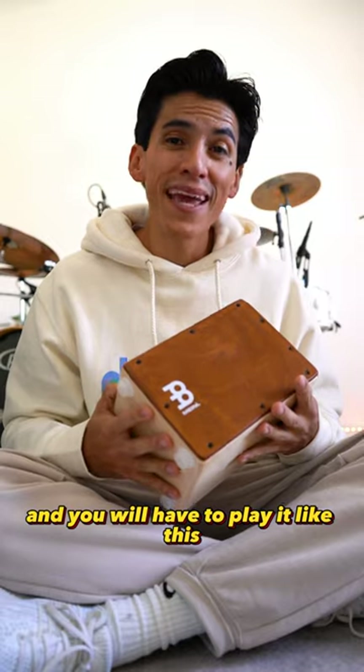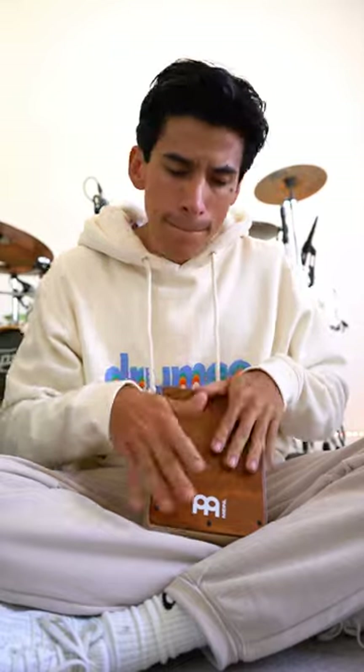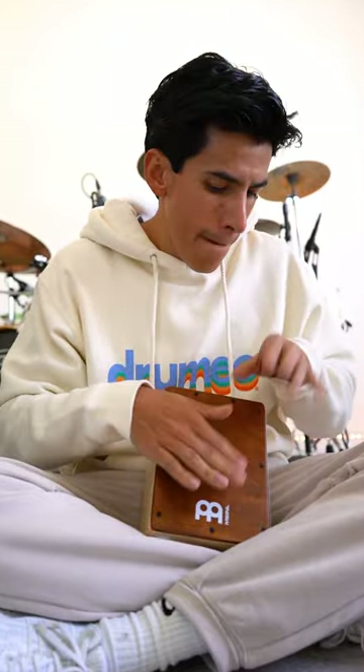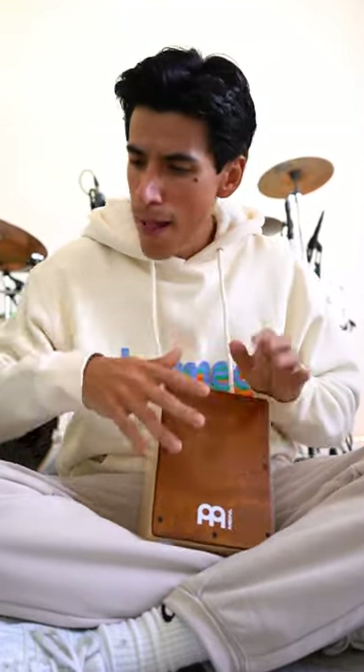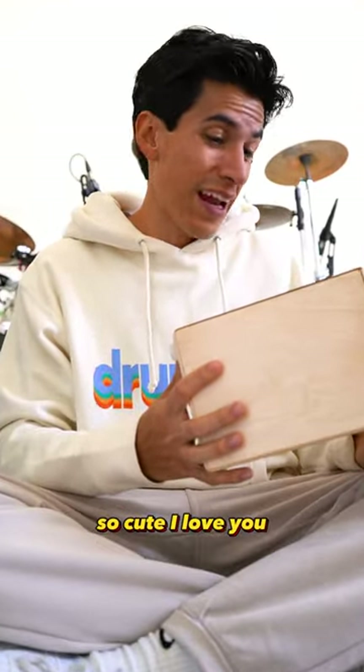And you will have to play it like this. [plays cajon] So cute, I love it!